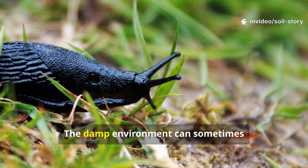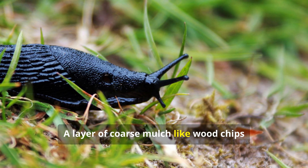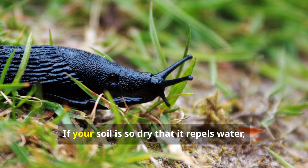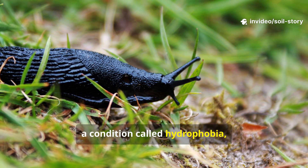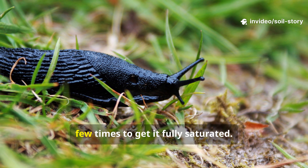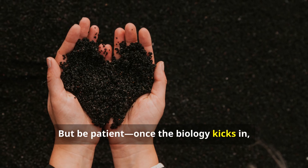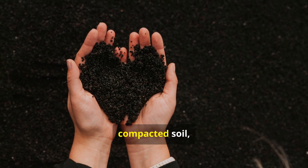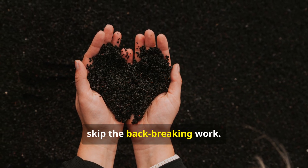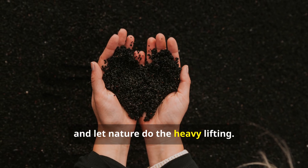A quick word on troubleshooting. The damp environment can sometimes attract slugs — a layer of coarse mulch like wood chips can help deter them. If your soil is so dry that it repels water, a condition called hydrophobia, you may need to water the paper layer a few times to get it fully saturated, but be patient. Once the biology kicks in, the soil's ability to hold water will dramatically improve. So next time you're faced with compacted soil, skip the back-breaking work. Put down the shovel, pick up some paper, and let nature do the heavy lifting.